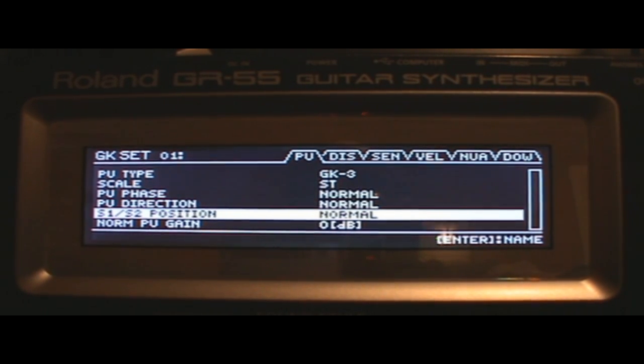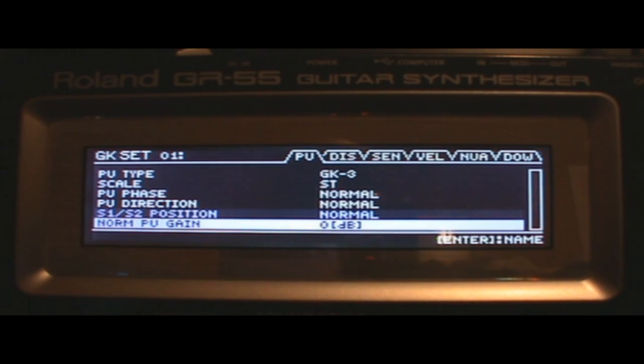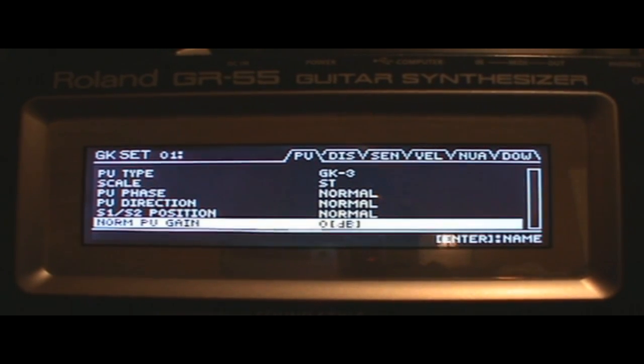There's also the S1 and S2 switch position on your GK3 — normal or reversed — which would apply if you put it on your guitar upside down for some reason. Then you've got your normal pickup gain, which you can set here to balance your output. I think this is for your magnetic output since it's also feeding through your 13-pin jack.